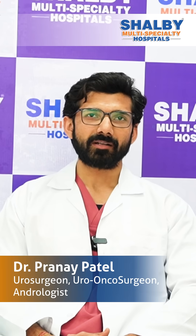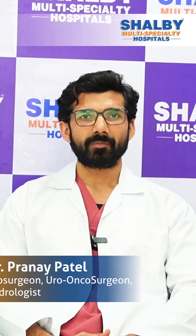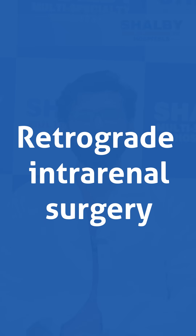Hello, myself Dr. Pranay Patel. I am a consultant urologist in Shelby Naroda Hospital. Today, I will be talking about the retrograde intrarenal surgery.